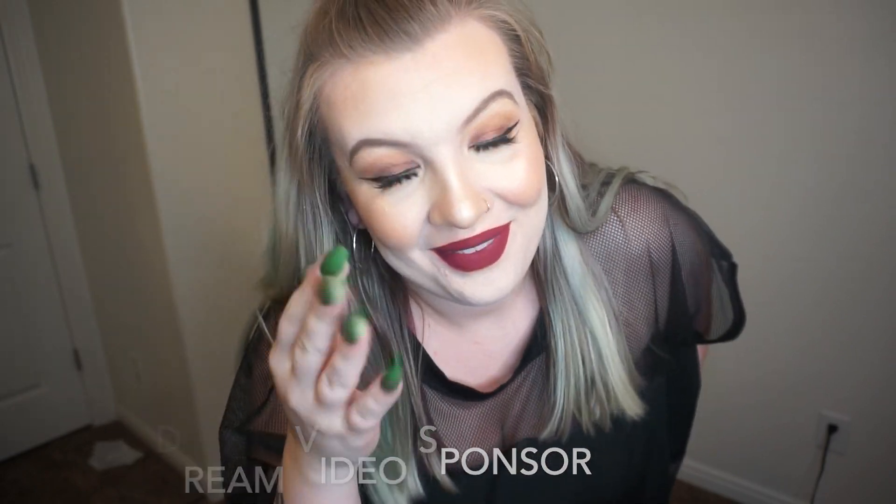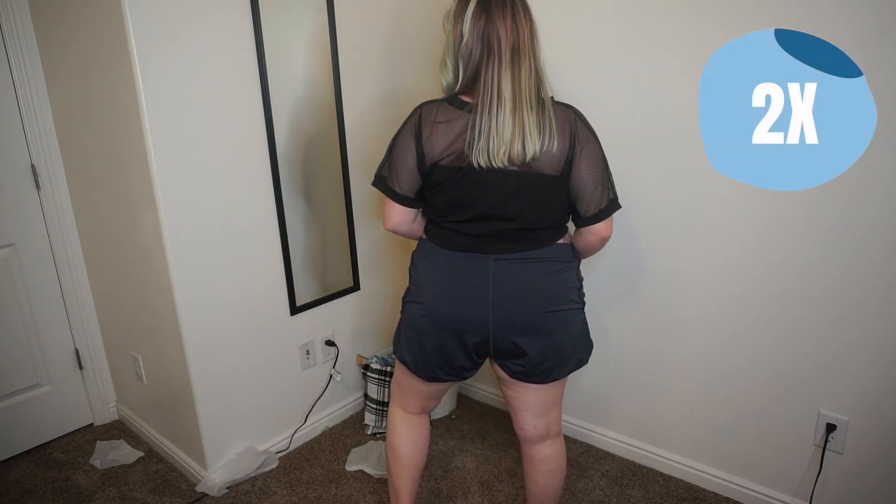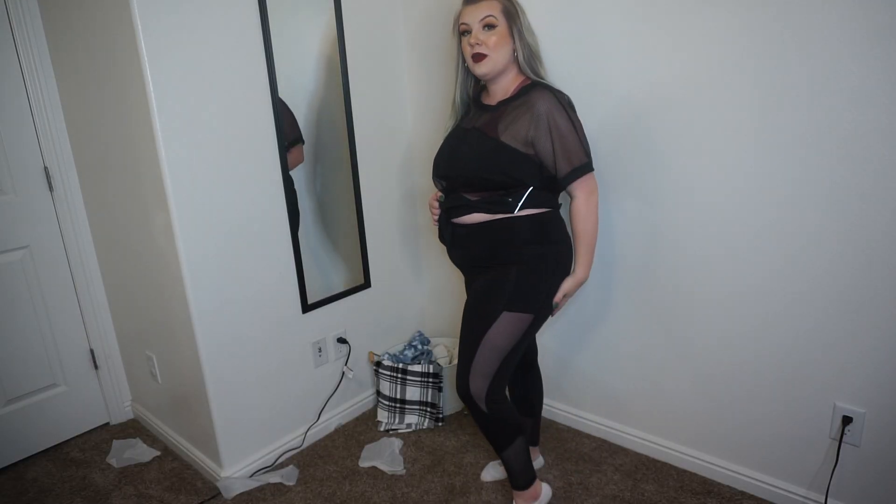First up for the bottoms are these shorts — oh, these are so nice. They come up nice and high and have a built-in underwear lining, which I don't love but some people definitely do. Here's the back — they're actually really comfortable. I just noticed the front is shorter and the back is longer, which I seriously like because shorts always ride up in the back and make me feel insecure. I love these and want them in so many more colors.